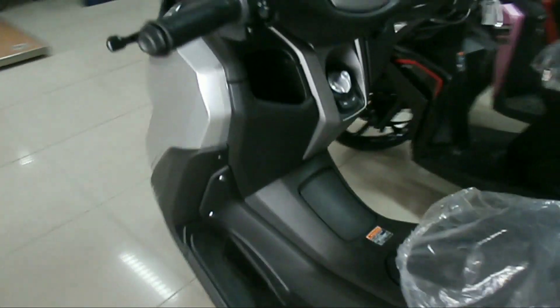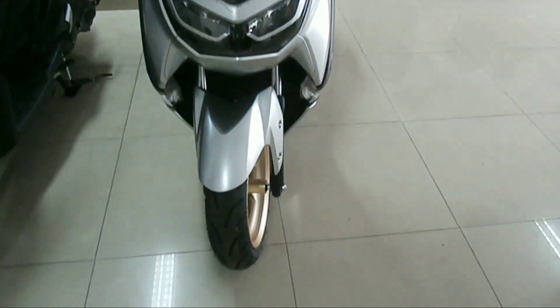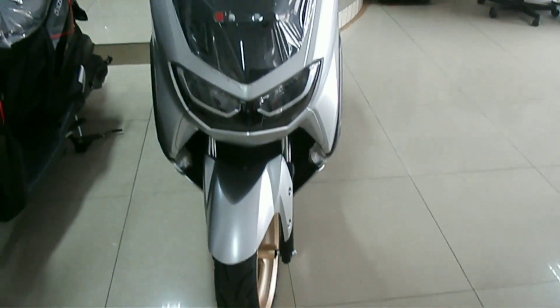Demikianlah review singkat ini. Berikut adalah tampilan NMAX 2021 secara keseluruhan, tipe ABS warna silver.